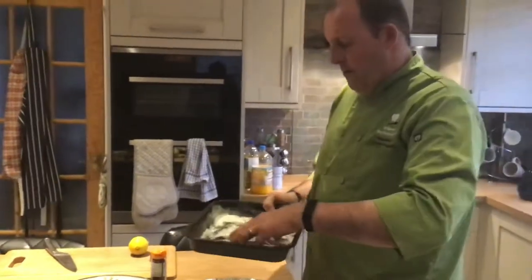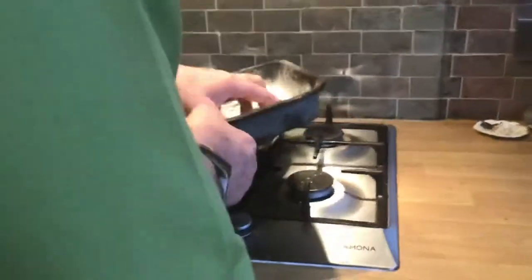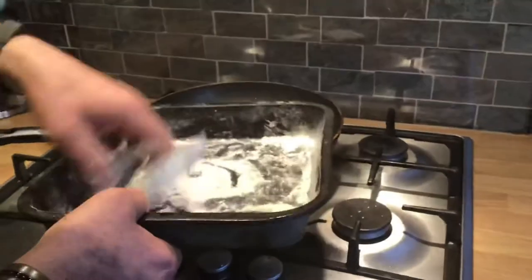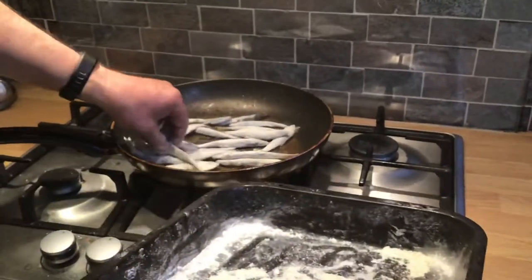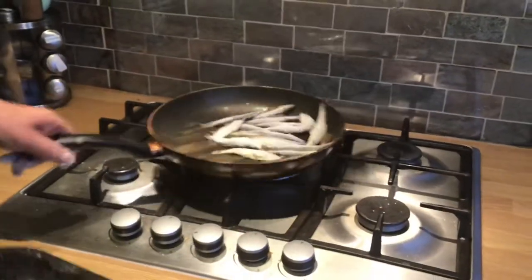Or you could use cayenne or paprika, or nothing — whatever you fancy. Quite often they would serve the whitebait. Very rarely see these in any restaurants. In Portugal you'd have a lot of sardines, but in Britain you don't see these much. Whitebait is well known, which is normally deep-fried.